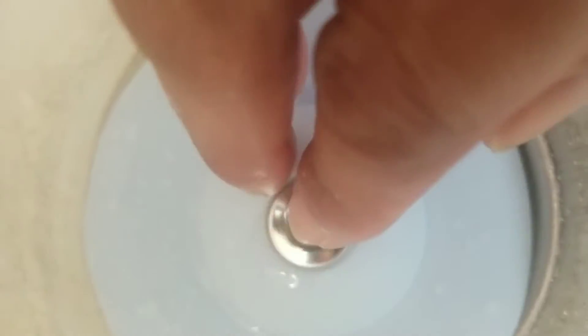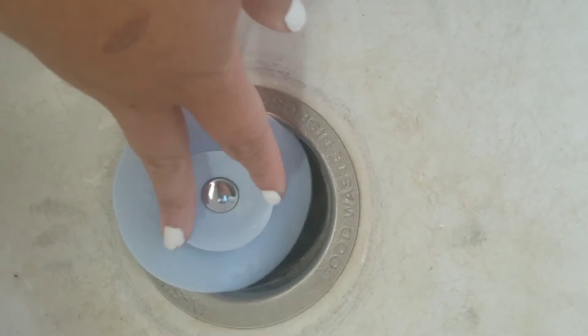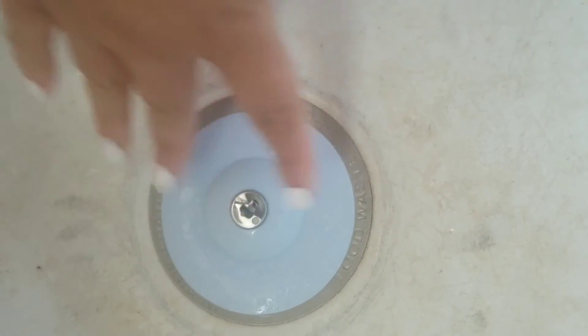You press this little thing — it goes down into the drain. It's supposed to sit on here, but of course since I'm doing the video it's going to act up. You press the middle and the outside.